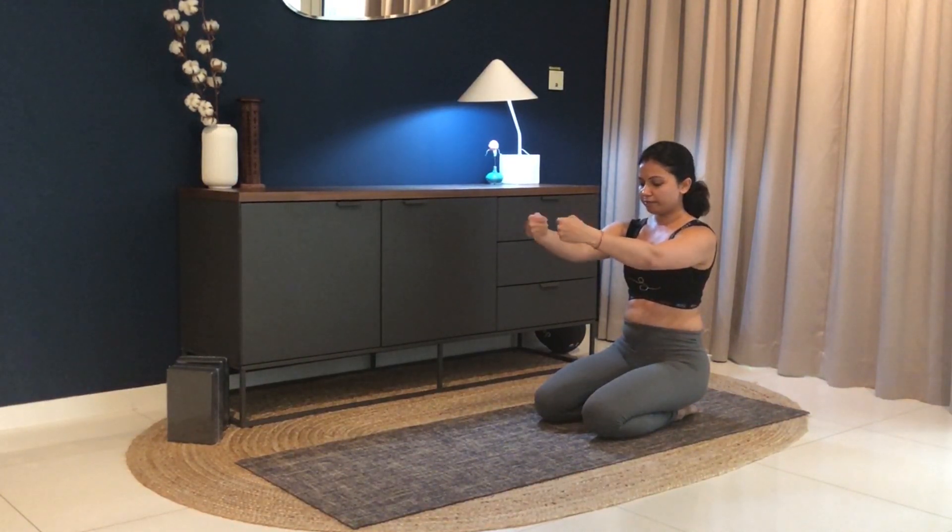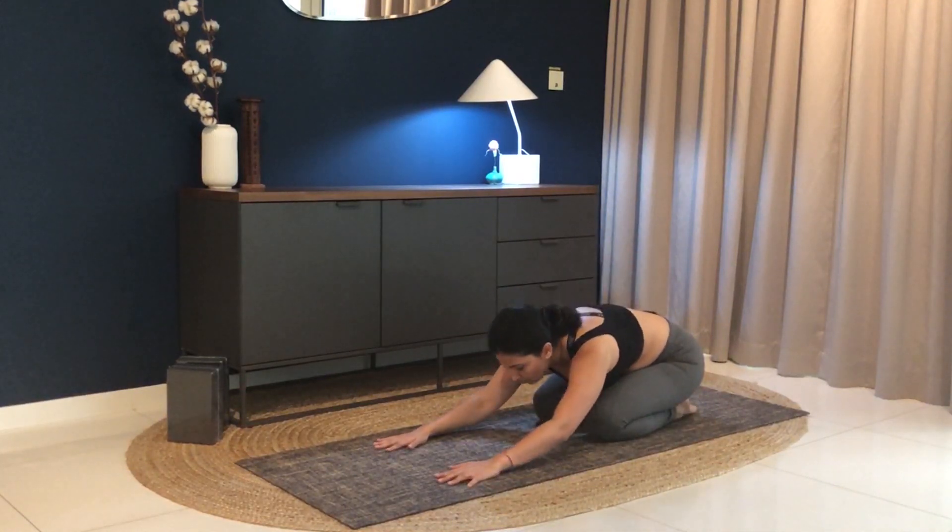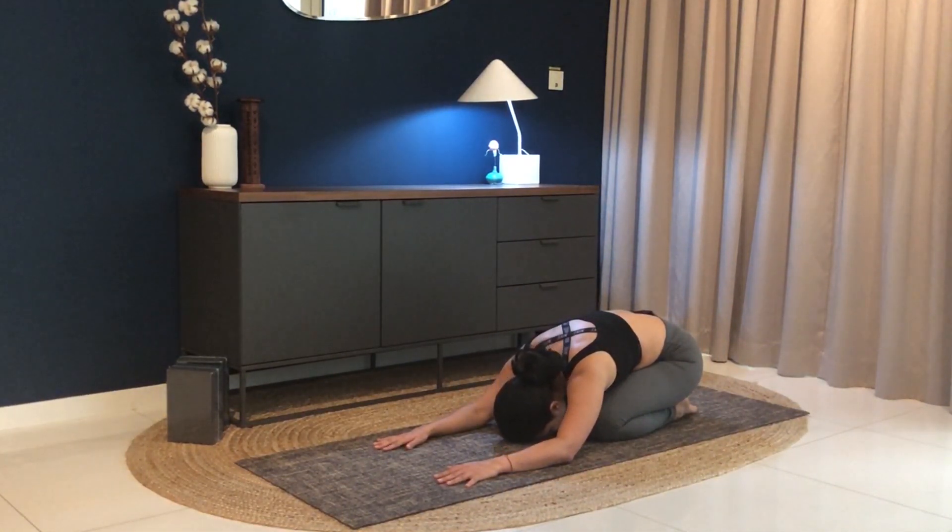You can have as many repetitions as you want. Come into child pose. Normalize your breathing here. Calm down. Thank you.